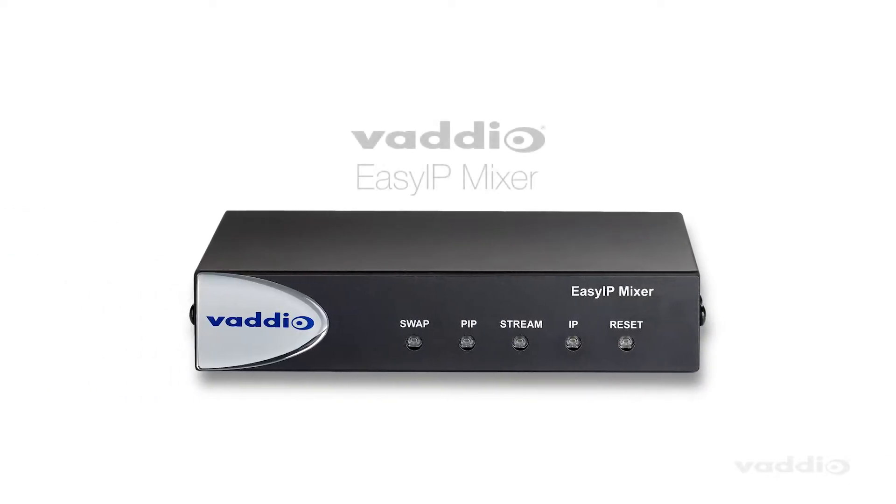Hey everyone, this is Beth from the Vaadio team, and today I want to explain how easy it is to configure a multi-camera system with Dante Audio Sources using the Easy IP Mixer.